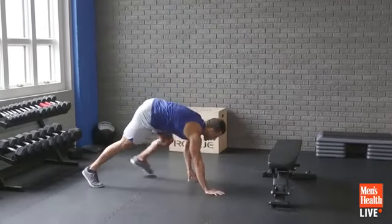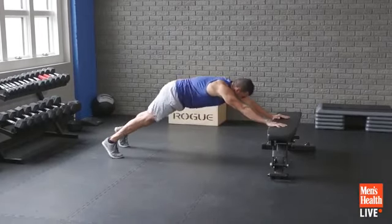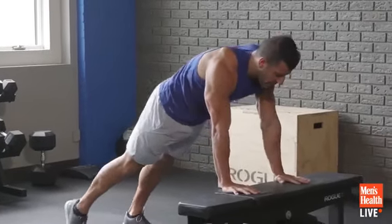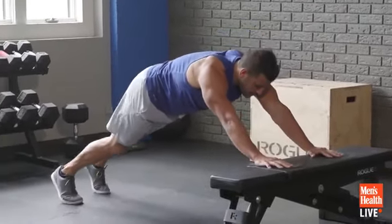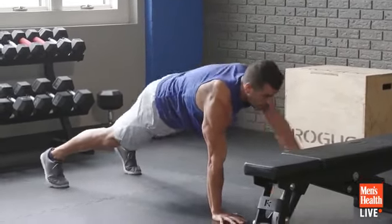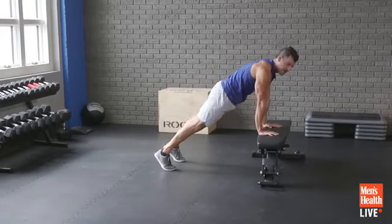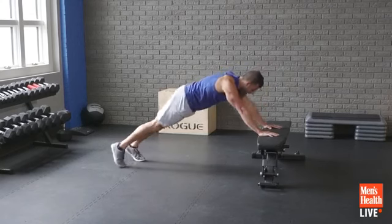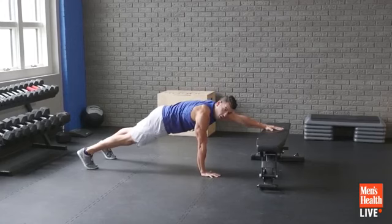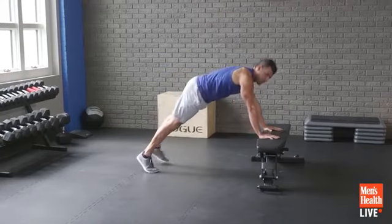First movement: elevated inchworm. Start in front of the bench. I'm going to go one hand up, other hand up, and then slowly walk my feet up, keep that core tight, reverse that pattern, and come all the way down. This is amazing for warming up the shoulders and core. You want to keep the hips and shoulders as square as you can. From cycle to cycle I'm going to make this more challenging. Start nice and easy, feel the pattern out. The more overhead those arms are, the more challenging for the core. It's a built-in warm-up to this workout.